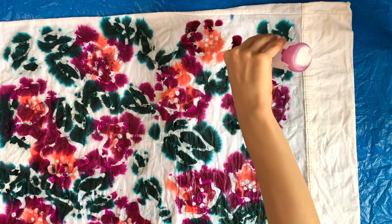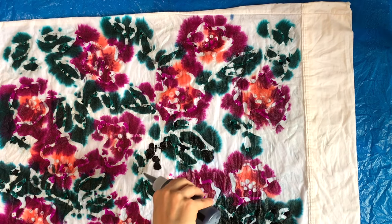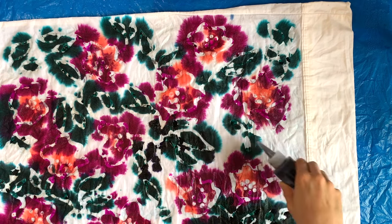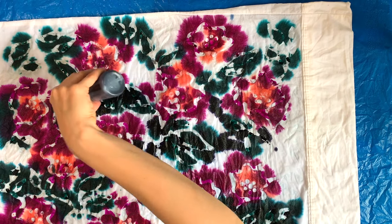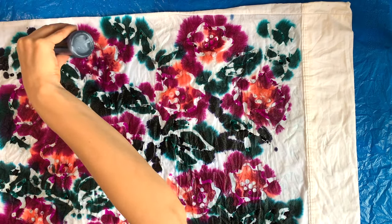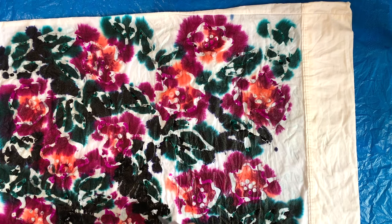I just wanted to let you guys know that I have multiple online dyeing classes available on my website. You can get tickets to live classes and also check out my pre-recorded classes you can take at any time. Go to my website Onyx Art Studios and check it out for more information.